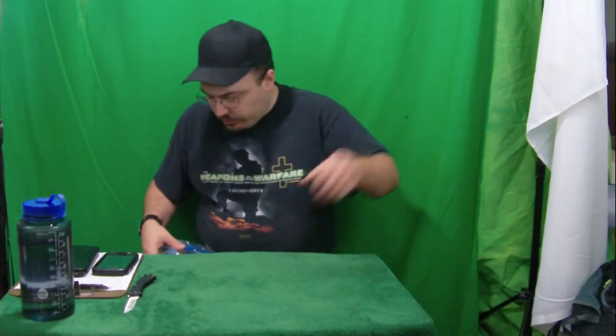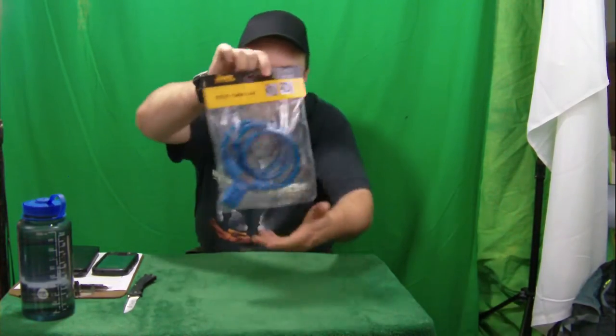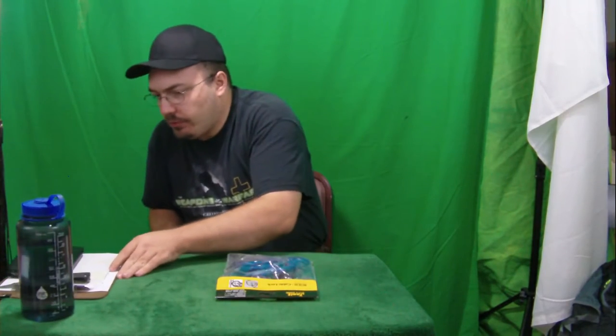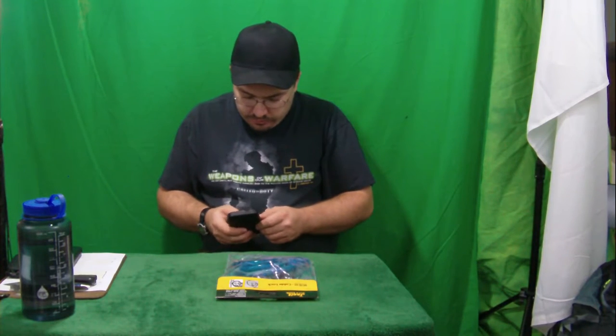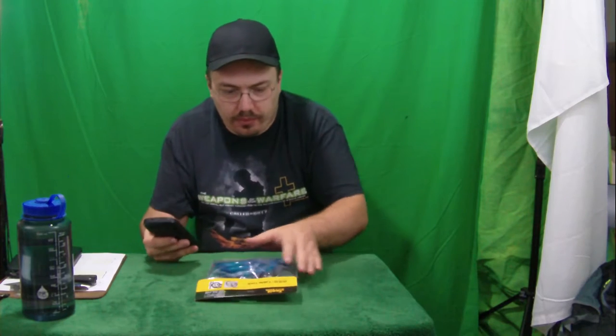We'll put that over there and get a picture of this bad boy right here. So let's get this turned on. Move this over. All right, now we'll take a picture.